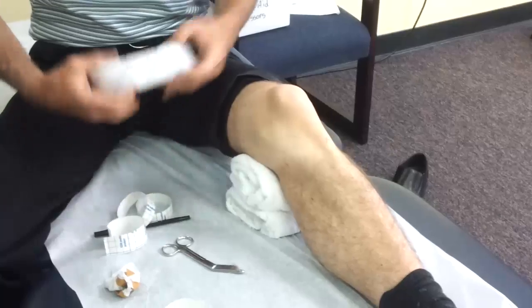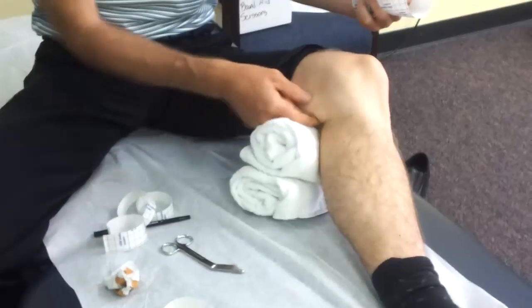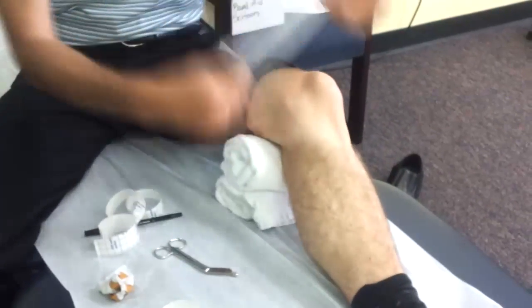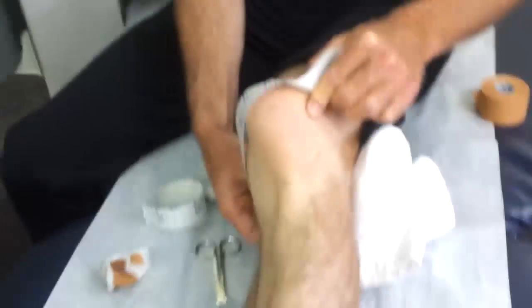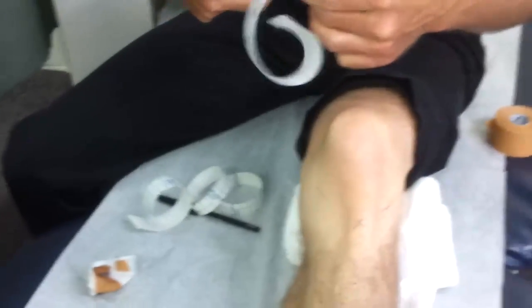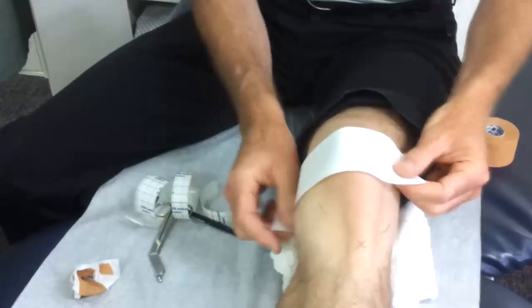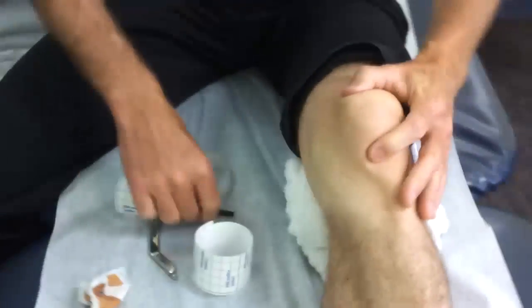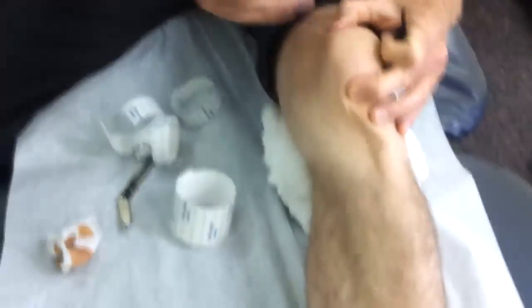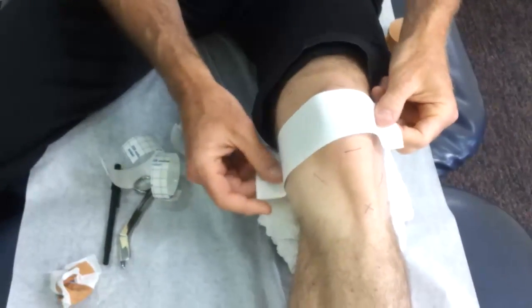We want to get a bit of tape and go around to basically the hamstring tendon — there. So we want to go from there and cover the kneecap, going about a centimeter beyond the edge of the kneecap. The trick — where most people get messed up — is putting the tape too high or too low. In the beginning, get a hold of that kneecap and draw lines on it, then place the tape so it goes in the middle of that.